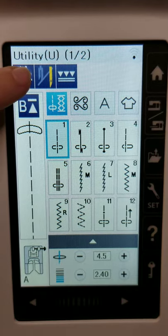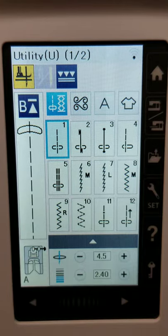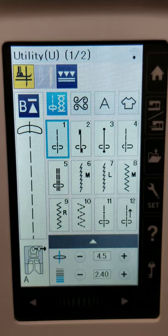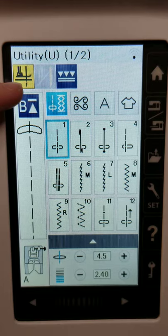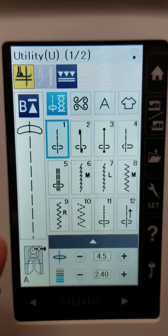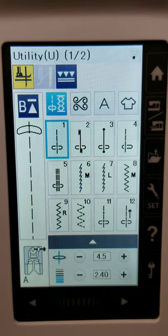Here we have my favorite icon — it's called the pivoting feature. You can kind of just look at the icons. I really like Janome because the icons are pretty intuitive. You can see there's a needle down in a piece of fabric, and then the presser foot is away from the fabric itself. So what that means is while you're sewing along and you stop, the needle will stop needle-down, the presser foot will automatically raise itself, and then from there you can pivot your fabric.